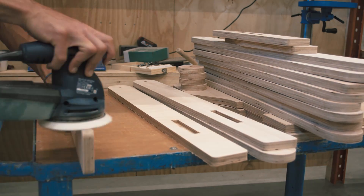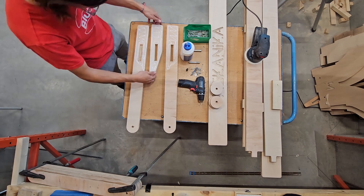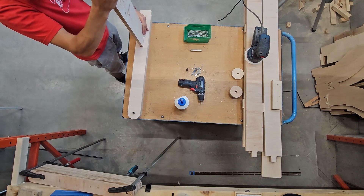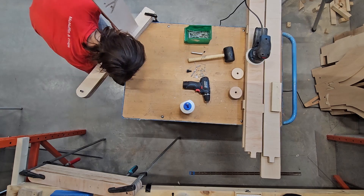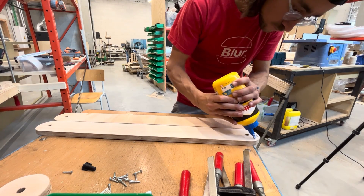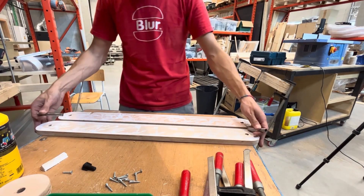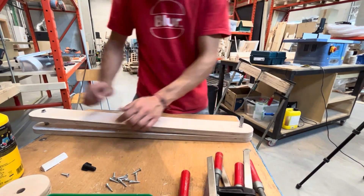Then we need to start the pre-assembly. We start with the front feet — they are made of three parts. Make sure you check the plans because the parts have a direction. I temporarily put the crossbar inside to make sure everything is aligned, then I clamp it and screw it. Then for the inner articulations, they are simpler — made of two identical parts. The smaller round part is just a spacer; you don't really need to glue it now. Here I use some tubes to align the parts, then I clamp and screw them together.